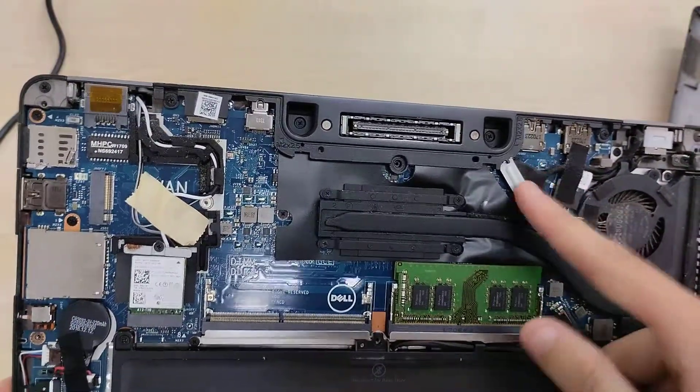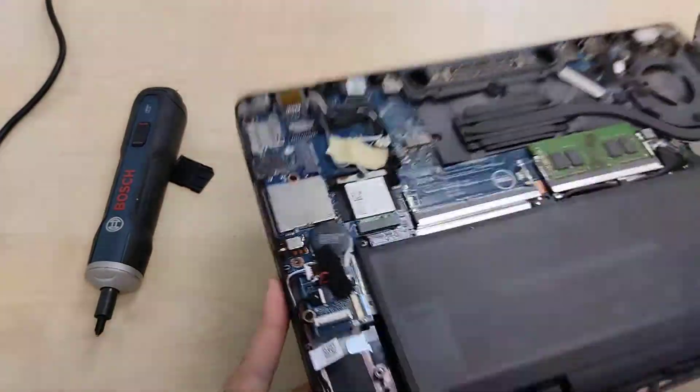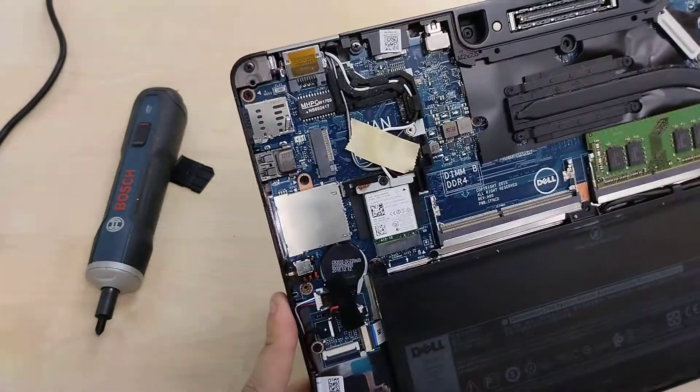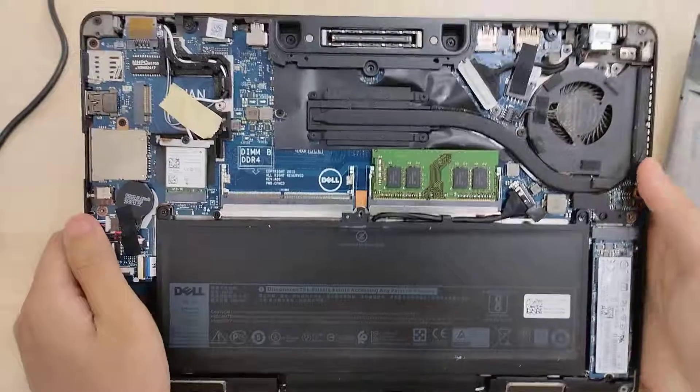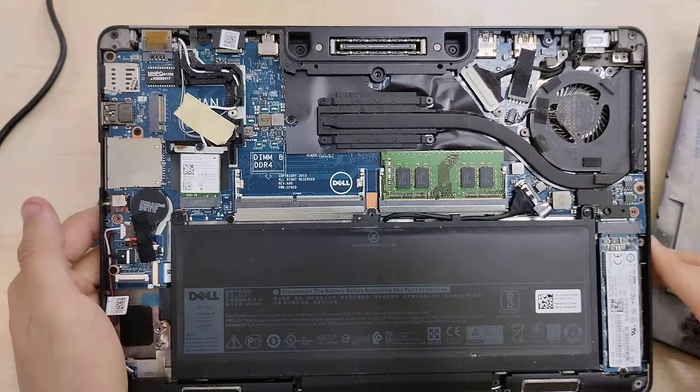That's the display connector — that's where the display connects to. And yeah, those are the internals of the Latitude E7270.